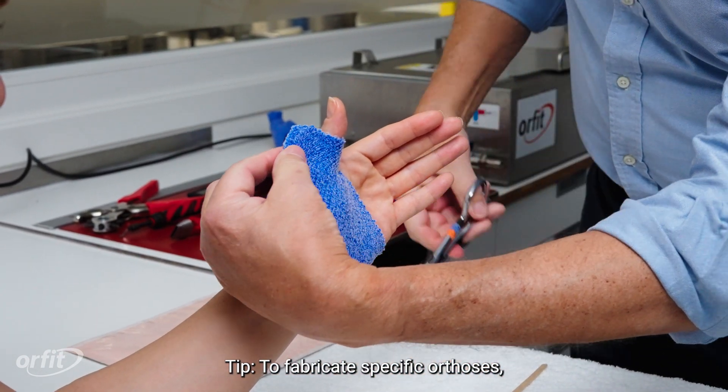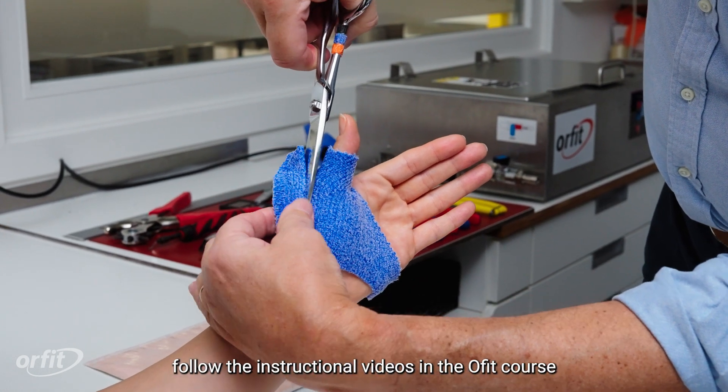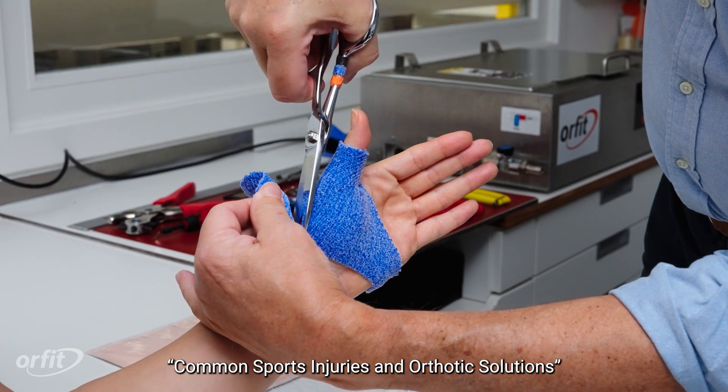To fabricate specific orthoses, follow the instructional videos in the Orphid course, Common Sports Injuries and Orthotic Solutions.